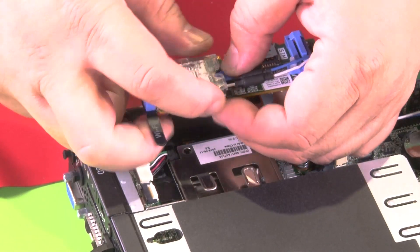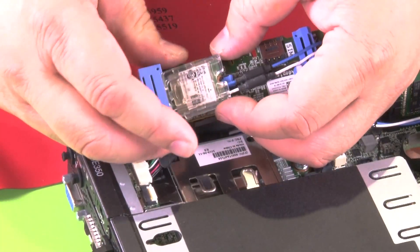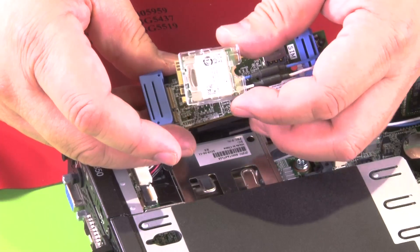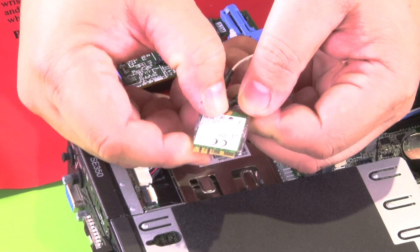Press the module latch. Lift the M.2 WLAN module up and pull it out of the adapter. Slide the cable holder out of the M.2 WLAN module.